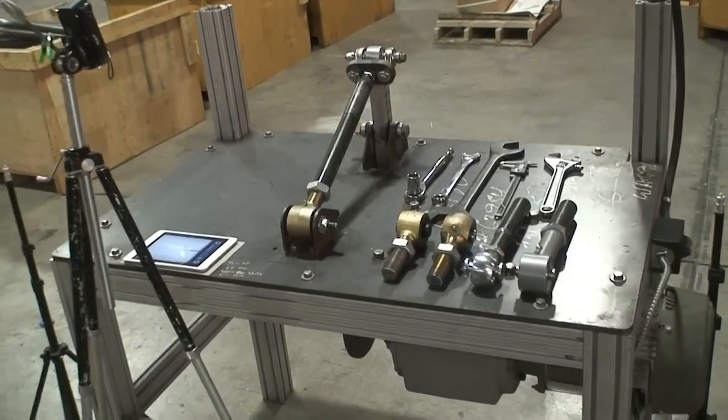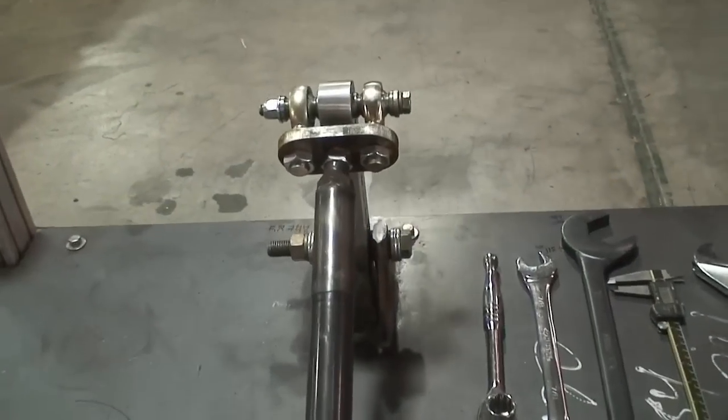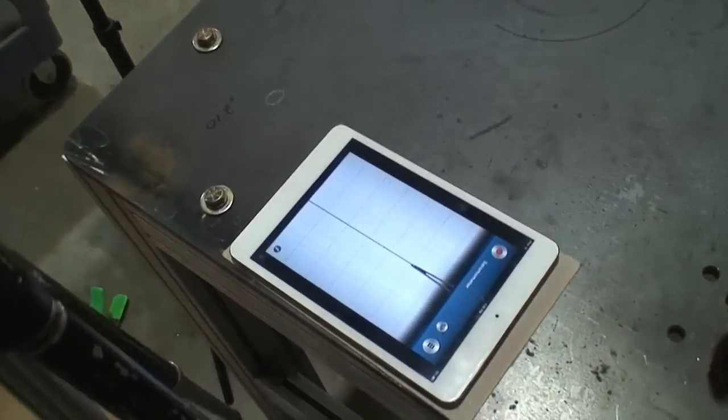To compare our vibration dampening with other industry-leading flex joints, we set up a demonstration using a custom-built test bench, also known as our shaker table. To measure the resultant vibration experienced with each joint, we will be using a seismometer app on our iPad mini.